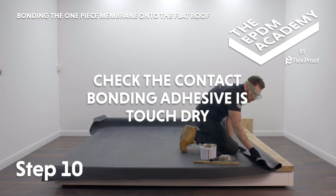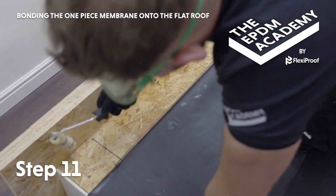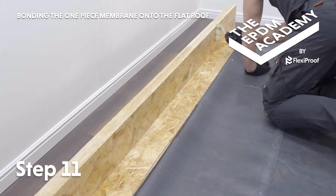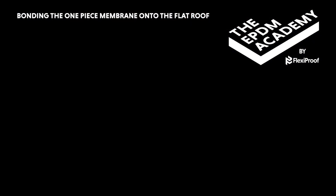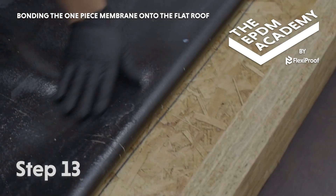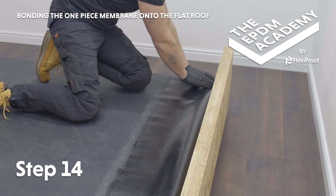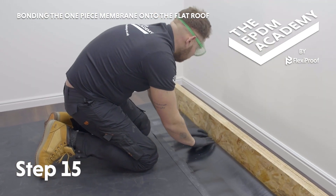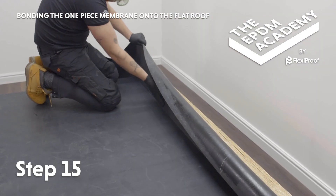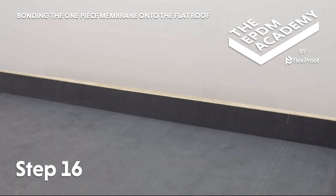Check the contact bonding adhesive is touch dry before joining the surfaces. Apply contact bonding adhesive to the back wall upstand up to 150 millimetres — this will often be the house wall but is represented here by a simple timber upstand. Also apply contact bonding adhesive along the back wall 150 millimetre roof deck strip. Apply contact bonding adhesive in a 300 millimetre strip along the underside of the membrane. Check it is touch dry before joining. Lay the membrane onto the 150 millimetre strip, press it into the 90 degree angle change to avoid tenting, then lift and press onto the back wall upstand. Use a craft knife to trim the membrane to the wall chase, allowing a minimum of 100 millimetres for proper coverage.